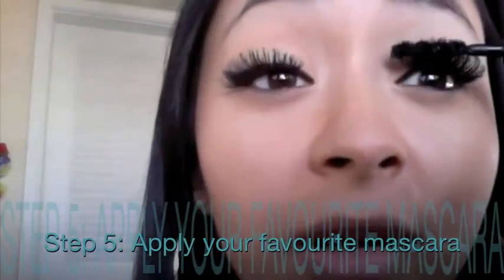Once your lashes are placed, apply your favorite mascara to blend the real and fake lashes together. It doesn't have to be any particular mascara, though generally you want a less clumpy one. I'm using the Dior Show Ecstasy today. I also like to do my bottom lashes — it makes a difference.